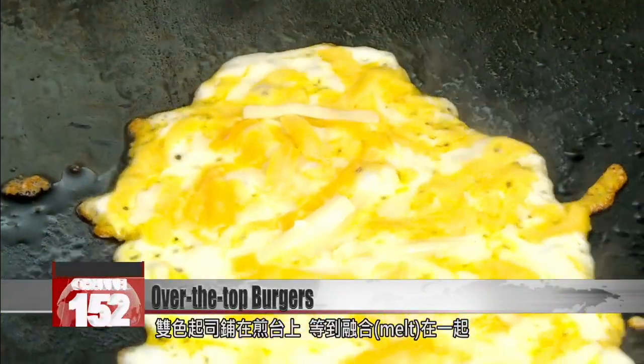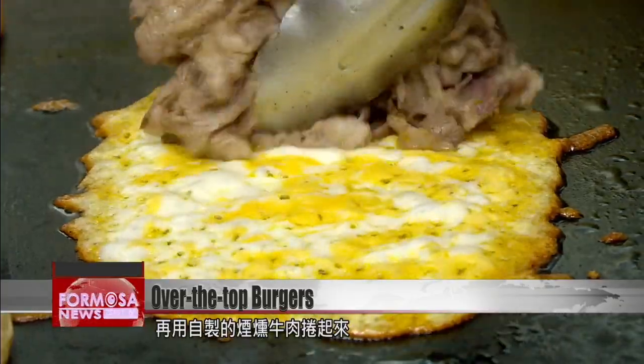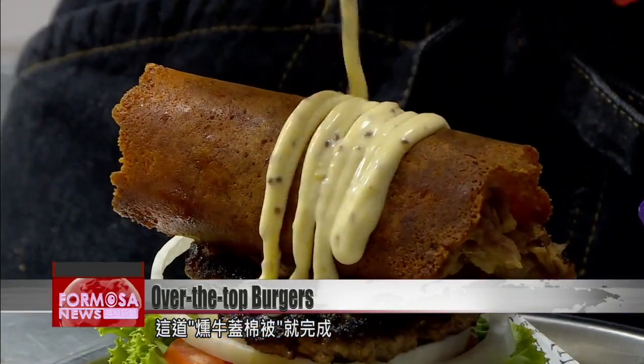A double cheese mixture melts together on the griddle before the house-smoked beef mix nestles on top. It's rolled up and piled on lettuce, tomatoes, and a steak to create Smoked Beef in a Blanket.